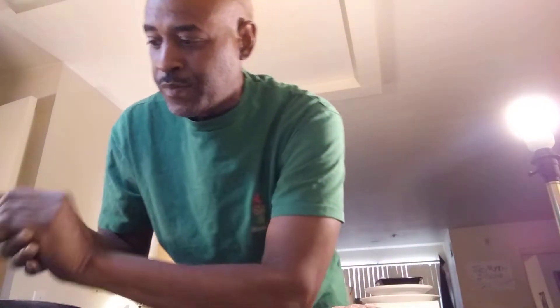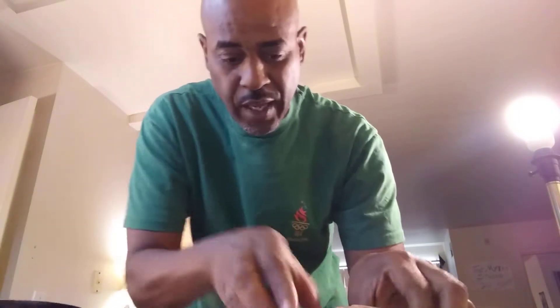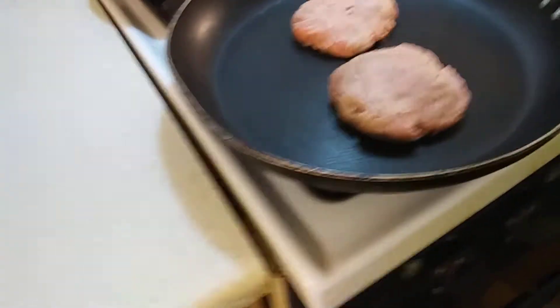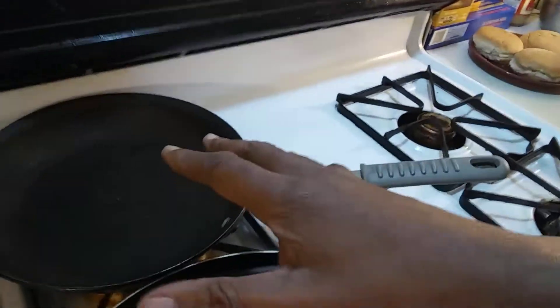We've got three buns set aside. We'll see — I think we're just going to have two decent, healthy burgers. Not going too far or anything. So, we're just going to lightly — I'm going to show you how I did those. What I'm going to do is leave them kind of plump. Put this on. Usually I throw the seasoning on right away, but in this case we're not really going to worry about it.